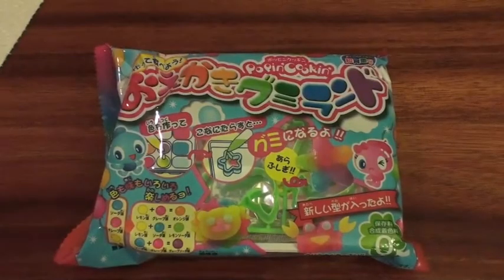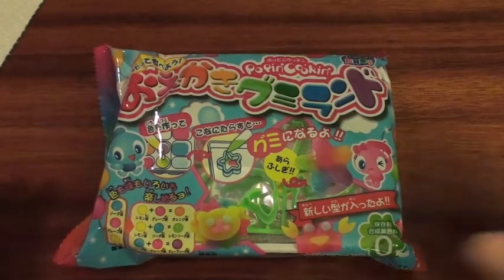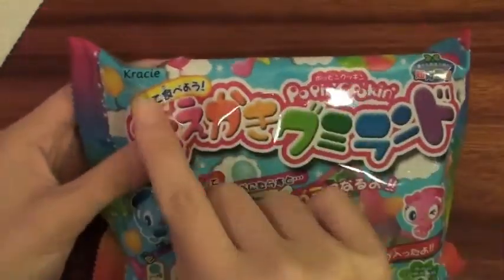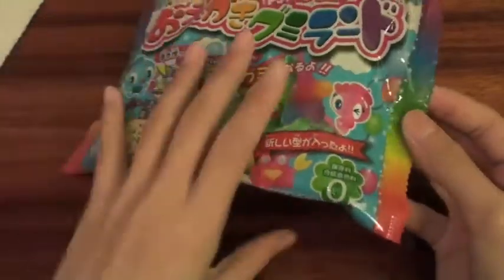Hey everyone! So I just got this gummy pop and cook-in from my friend for Christmas and I was just so happy to get this. I really wanted this one. So if you're watching this, thank you so, so much. This is what it looks like and it is a pop and cook-in by Crazy. And it's really adorable and cute.